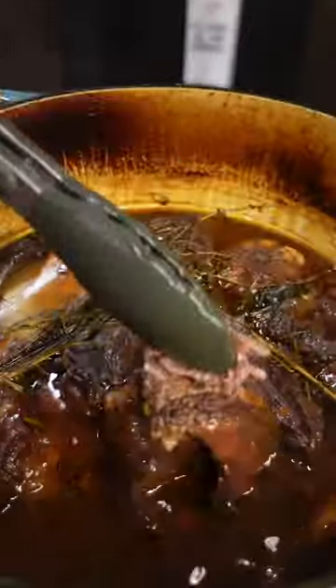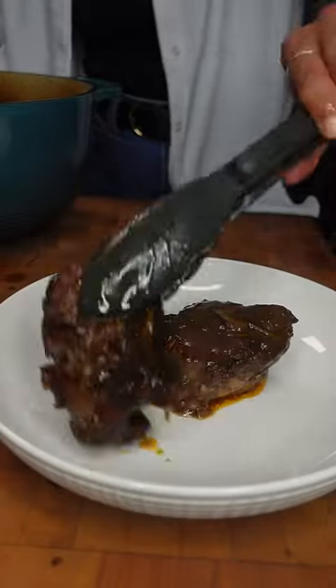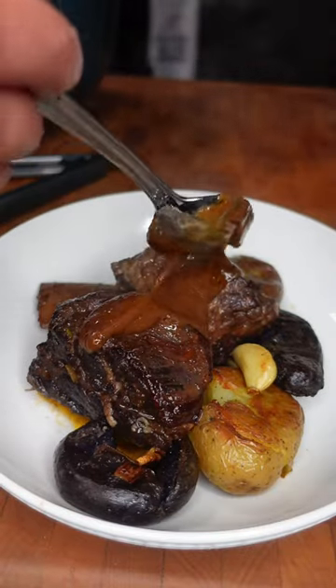When the short ribs fall off the bone, you know they're good to go. You can serve as is, but what I like to do is make a little gravy for the top of the short ribs with the sauce that it cooked in. I feel like plating short ribs elegantly is a little difficult because it is so messy, but so delicious.